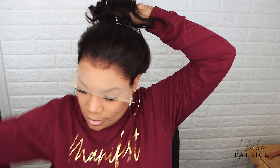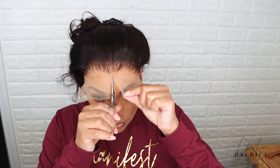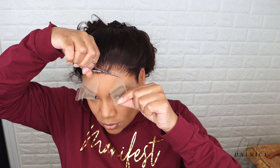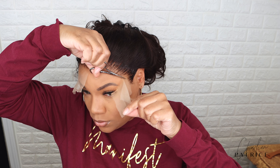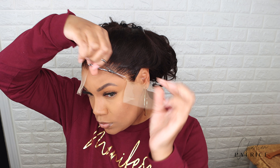So after my last layer turns clear, I'm applying my lace and then I'm going to apply my melting band for about 10 minutes. After that, I'm going to cut off my lace, and I'm taking out a few pieces for baby hair.